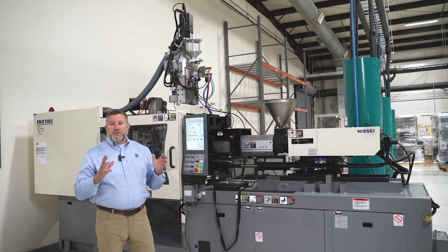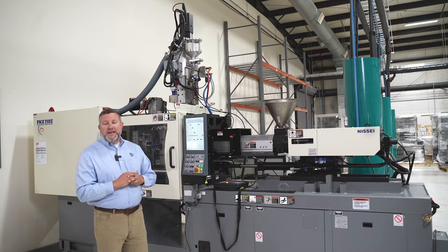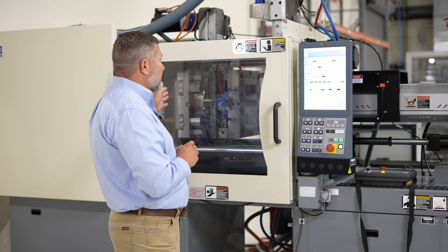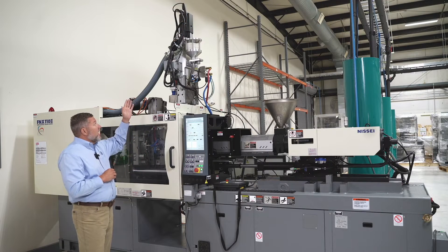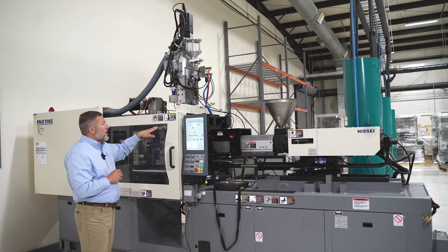To use the Plasdan system on this molding machine, we've taken a traditional single-shot Nisi injection molding machine. We started by adding the all-electric rotary platen to the B half of the clamping unit. The second thing we've done is take the electric injection unit and mount it to the A half of the mold right here.